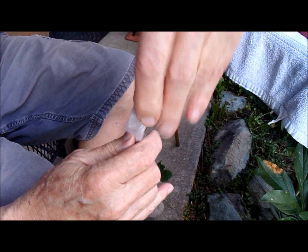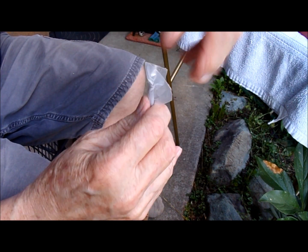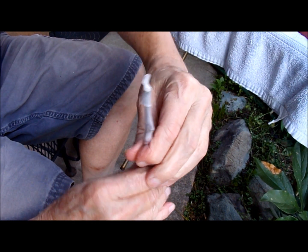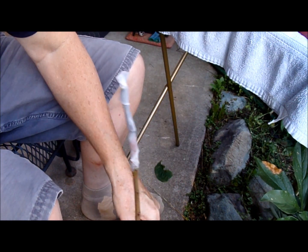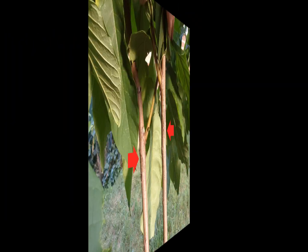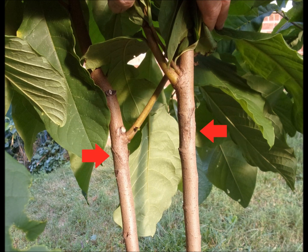You want to keep an eye on this. For this particular graft, you don't want to water it for about three days. And actually, you really don't want to water it before you start either. Now let me show you the grafts again.